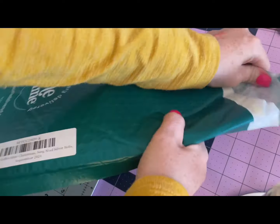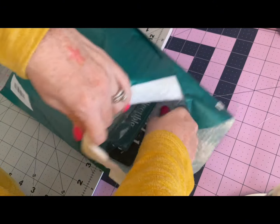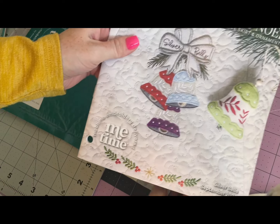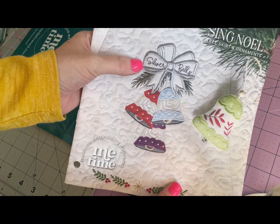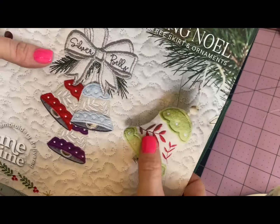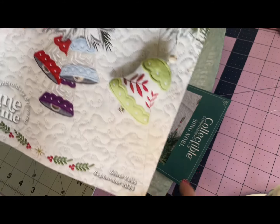Always amazing things in here. First things first, our instructions - look at those bells! I love that we're doing the song Silver Bells and that we have some gorgeous bells to put on our beautiful wedges as well as make this beautiful ornament, and that's what this video is today. We're going to make this ornament together.